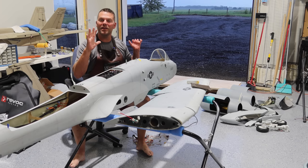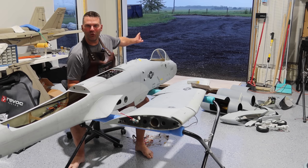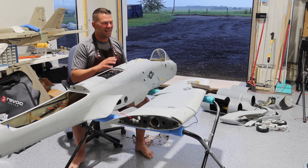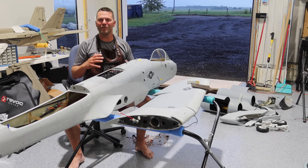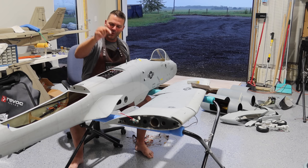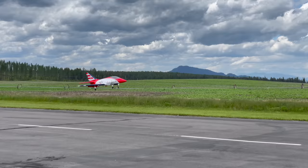Hey guys, welcome back to the channel and welcome back to the refitting and repainting of the Skymaster A10. We've got a storm blowing in in the background. It's about 8:30 at night — usually it's not this dark already, but it's raining outside, crazy windy. I love moments like this when I can have the door open and it's cooling off after a nice hot day. Just showing some appreciation to Mother Nature. Stay tuned guys and we will dive in to the repainting of this aircraft.